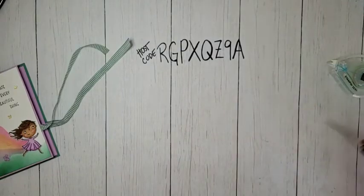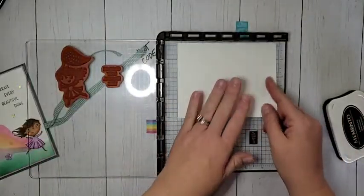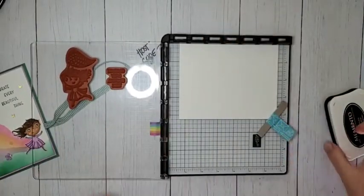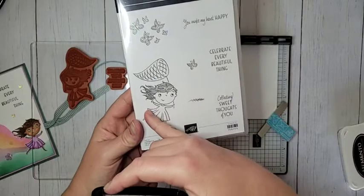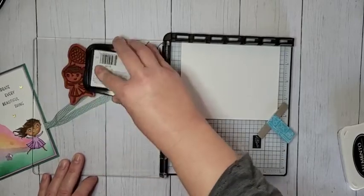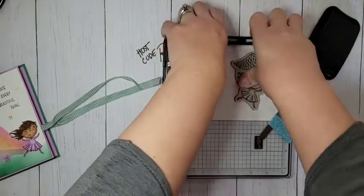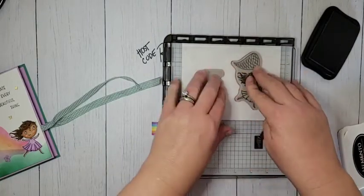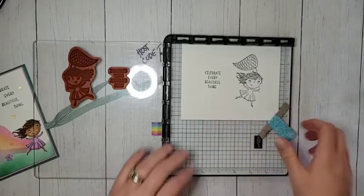Now let's do our stamping. Normally I try to do some prep work, but I didn't have time this week, so we're going to be coloring and fussy cutting all at the same time - bear with me, this could get long. I'm going to stamp my images using the Catching Butterfly Celebration stamp set. We're using this little girl and then we're going to use this greeting - 'Celebrate Every Beautiful Thing.' I'm using my Stamparatus because all my blocks were packed for my class. I'm stamping both of them - they're both going to get cut out.